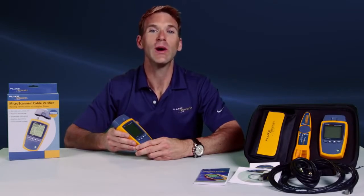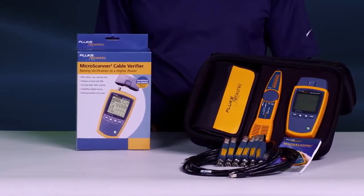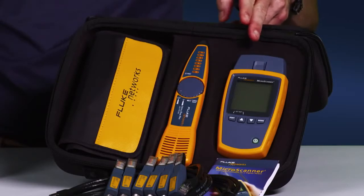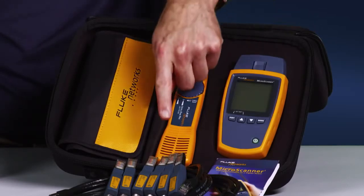The Microscanner 2 is a must-have and an essential work tool, providing the data you need to quickly verify and troubleshoot your networks. The Microscanner 2 is available in multiple configurations, starting with the MS-200 and the MS-2 kit, which contains the Microscanner 2, IntelliTone Pro 200 probe, remote IDs, and additional accessories.